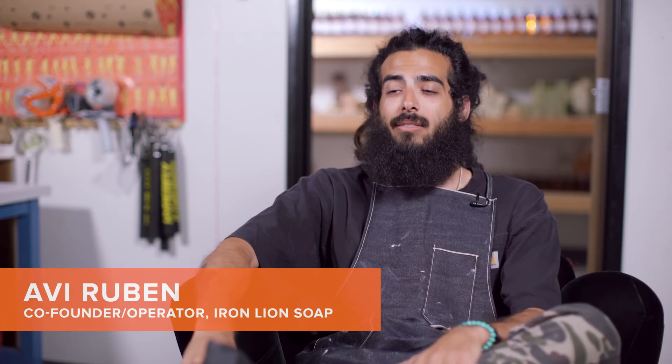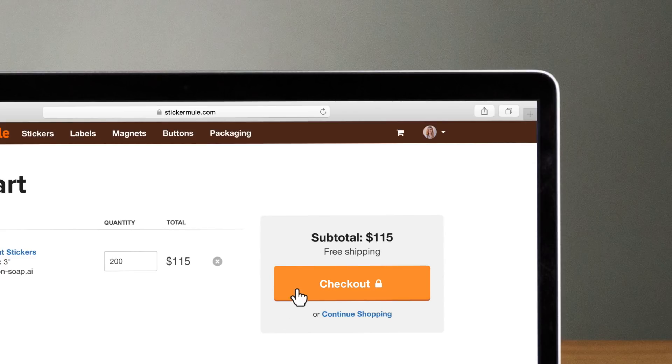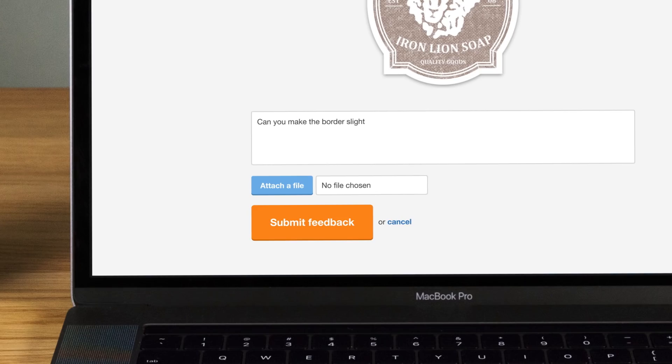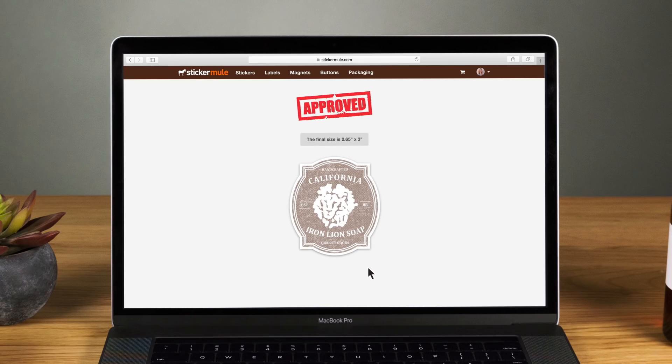Ordering with Sticker Mule has been a piece of cake. From the start to uploading the design, all the way to making edits, the proofing process is a dream come true. Being able to submit artwork and go back and forth with the team a few times before you nail the design — being verified of what you're going to receive before it shows up in the mail is awesome.